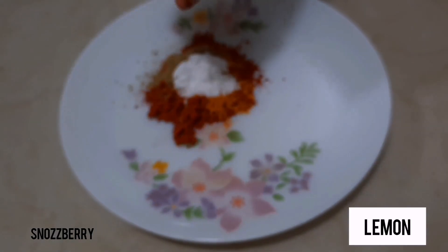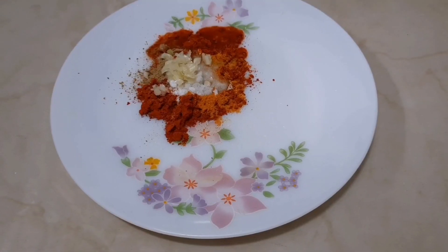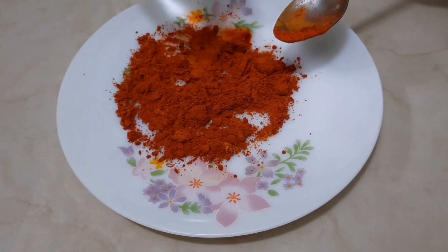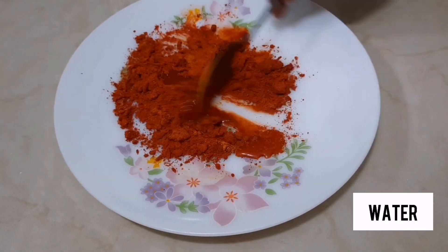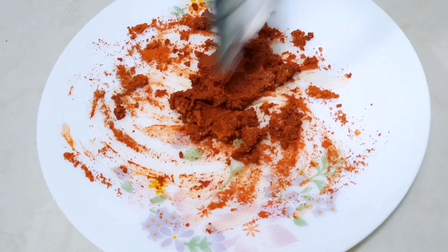Add a little bit of water. We will mix it a little bit. Mix it well.